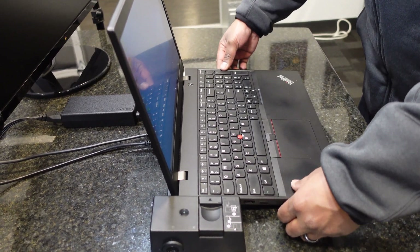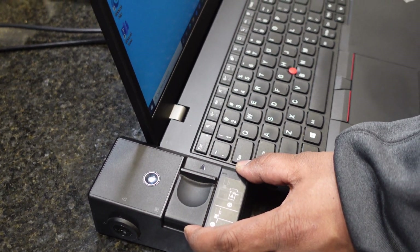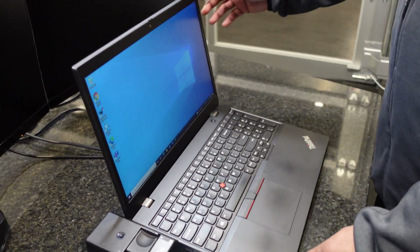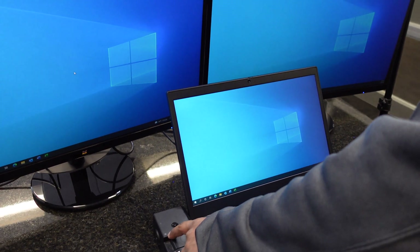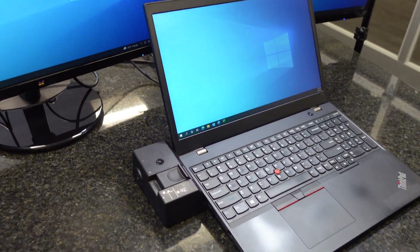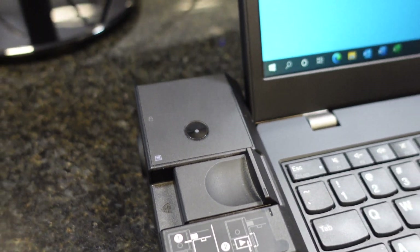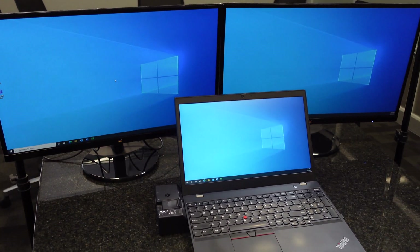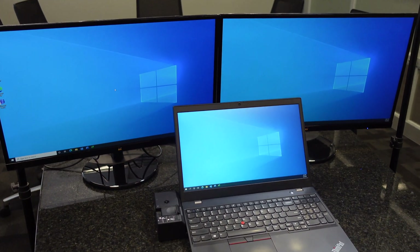Then slide the latch over to connect the docking station to the laptop. Once connected, you'll hear the normal Windows dings and a little light on the side will go from yellow or orange to white, indicating the laptop is connected. Almost instantly after docking, it has figured out the DisplayPort ports on the docking station and connected the external displays.